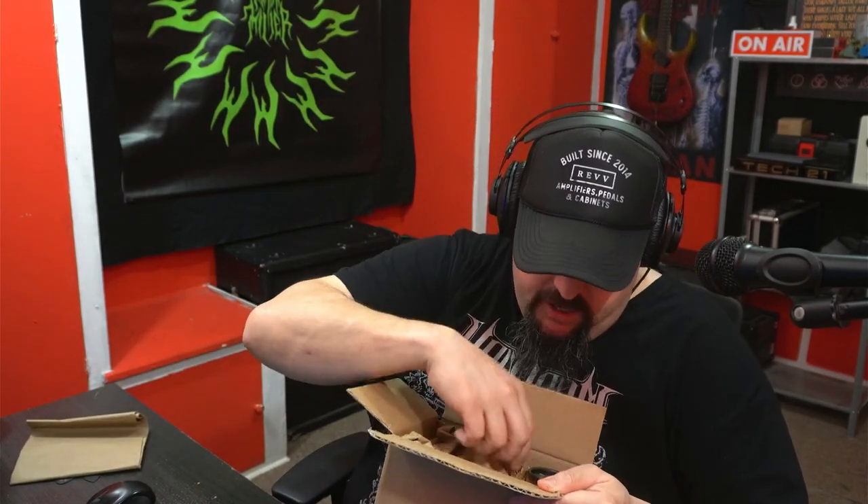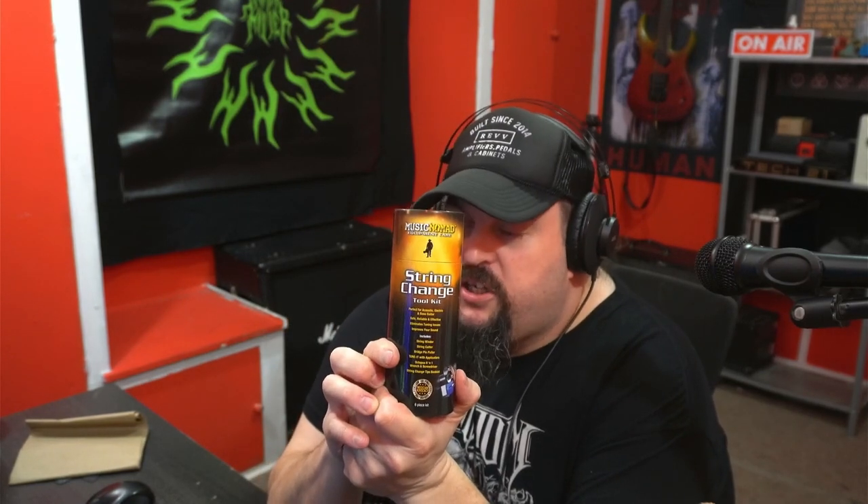So what do we got in here? What's in the box? We have the string change tool kit — perfect for acoustic, electric, and bass guitar. Safe, reliable, and effective. Eliminates tuning issues. Improves your sound. Includes string winder, string cutter, bridge pin puller, Tune-It with applicators, Octopus 8-in-1 screwdriver wrench, and a string change tips booklet.